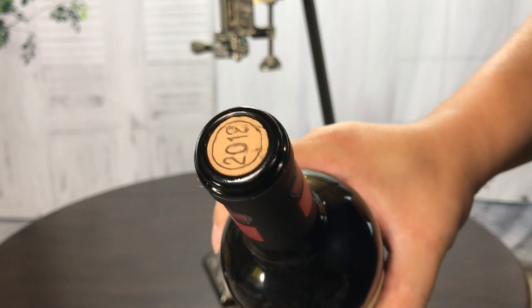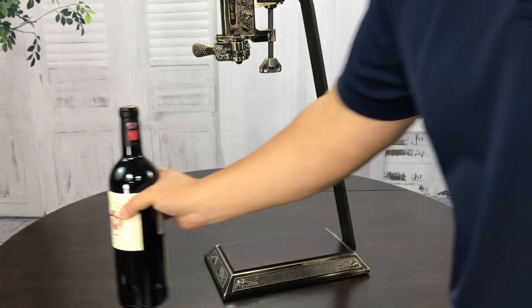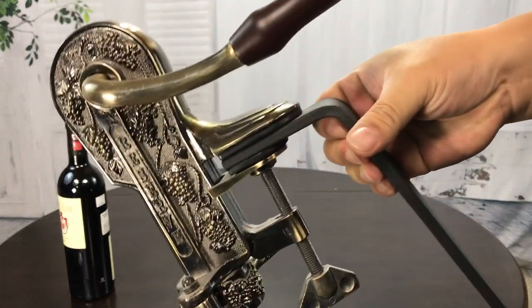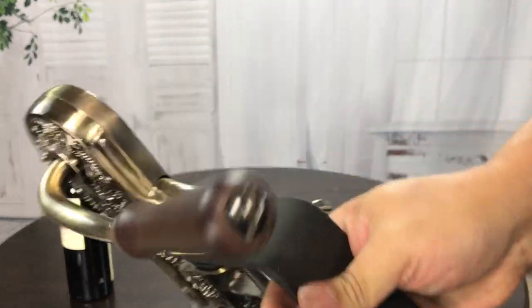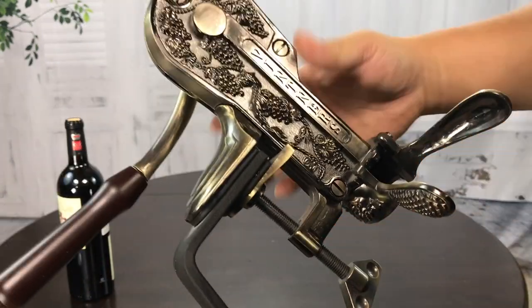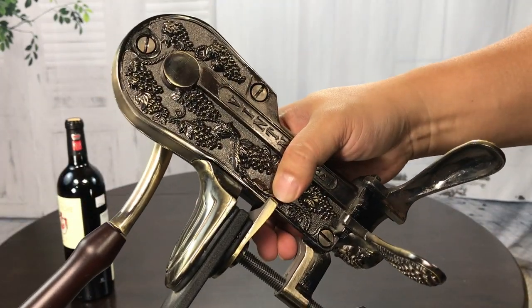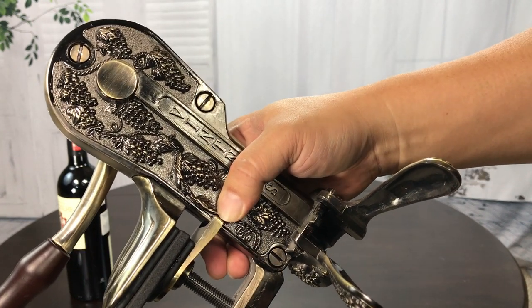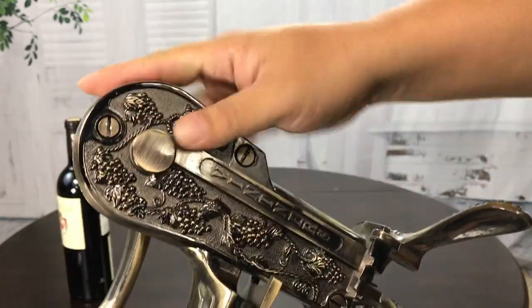I actually found a wine bottle that has a cork, since so many wine bottles these days have screw caps, because I wanted to quickly demonstrate it. It's kind of cool. They're about 50 bucks, so if you want something like this for style more than functionality, it's a pretty cool piece. But pretty much every small wine bottle opener you keep in your drawer works just as well.